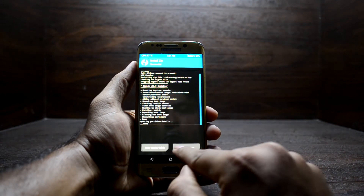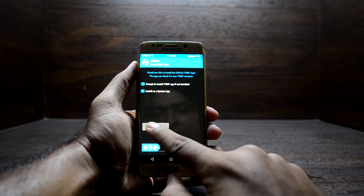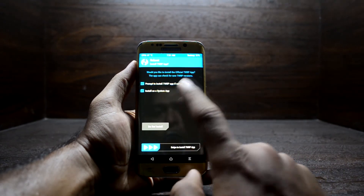Magisk is done installing. Reboot the device and select 'Do Not Install' for the TWRP app once again.